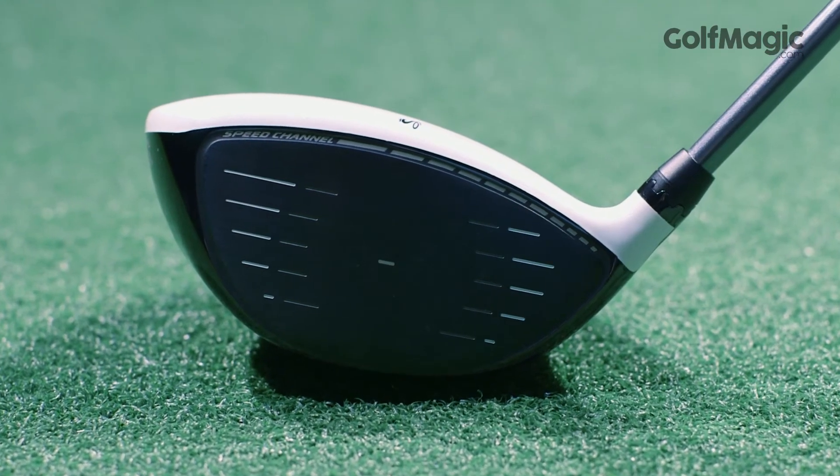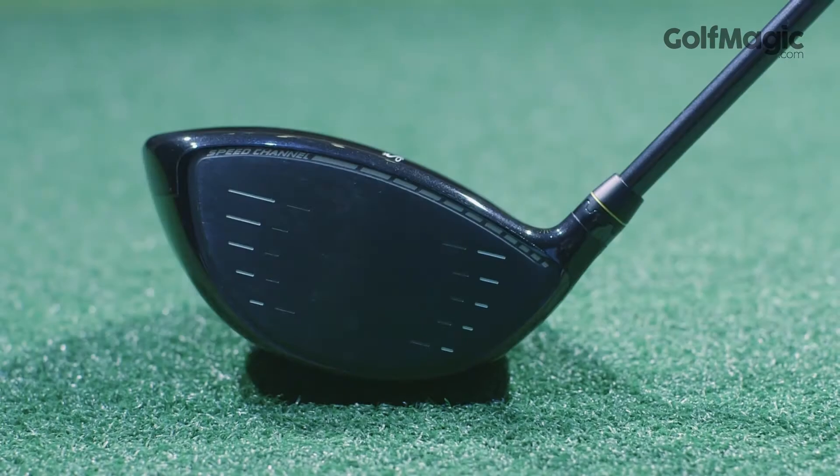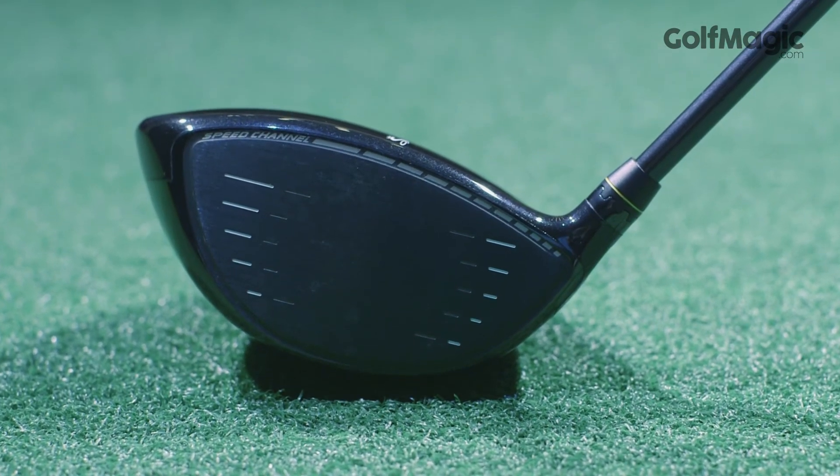A little pricey at £349 given how impressed we were with the standard Fly Z at £249, but this is well worth a look if you want an adjustable, long, forgiving and compact looking driver.